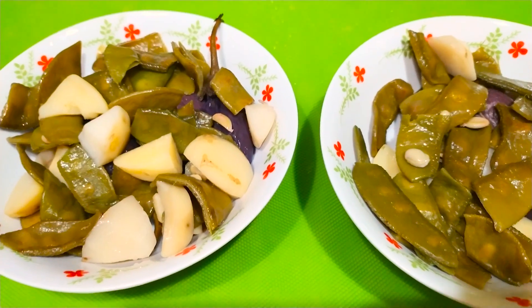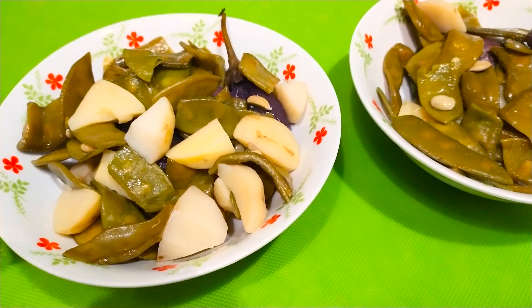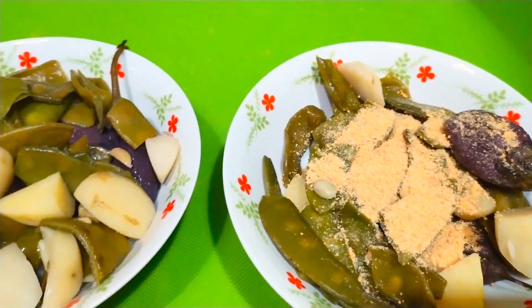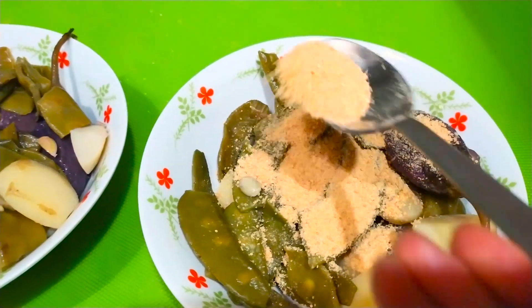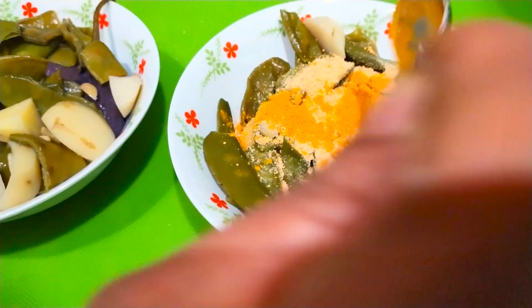So the first one I will tell you — the first style will be cooked. I will put it in the powder. I have mashed it into the powder. And after putting it in the powder, I will add the seasoning.